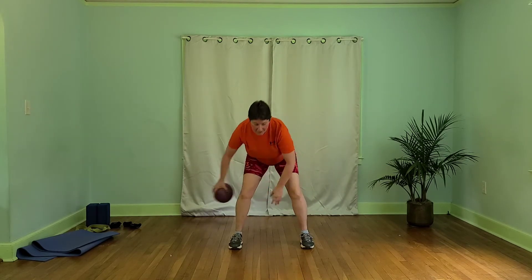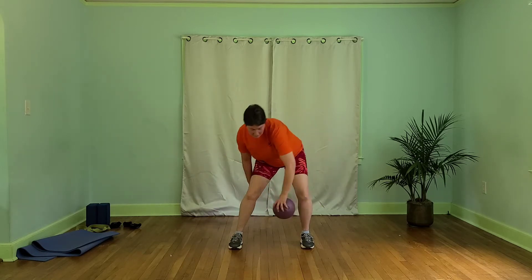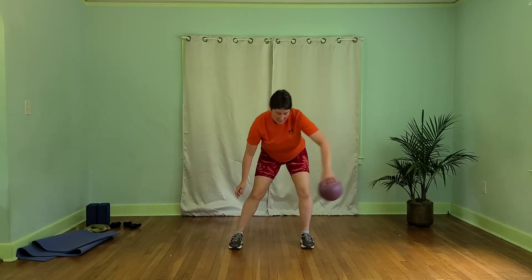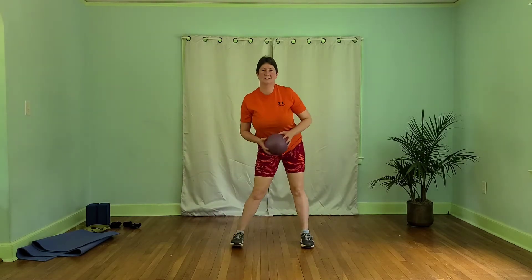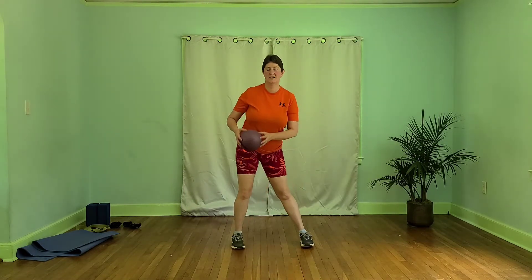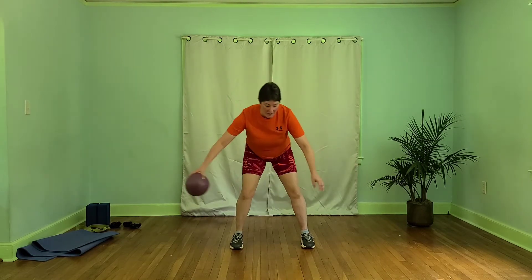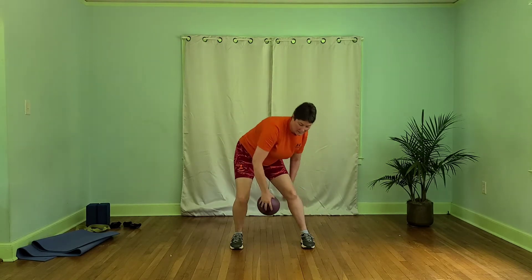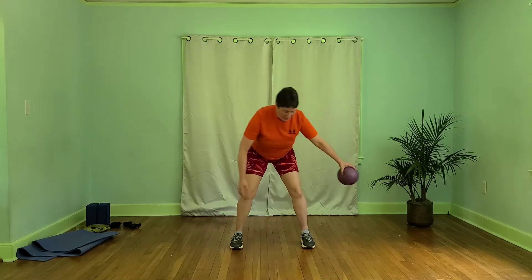If you have a ball, here we go. Let's thread it around our legs like a figure eight. Coming back to the center, let's circle our hips. So let's see if we can thread from behind — figure eights around the back of the legs. And if you drop the ball, just chase it down, get it back.